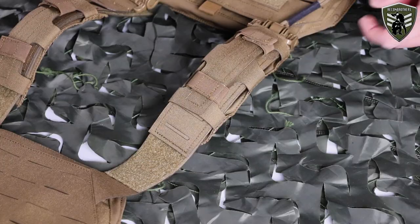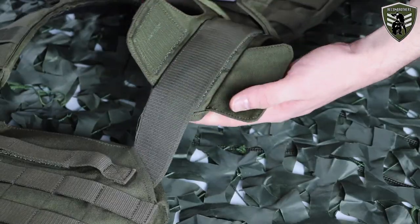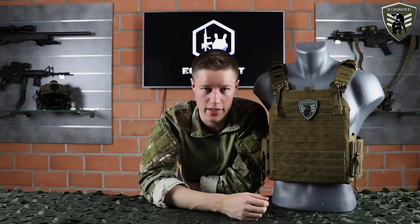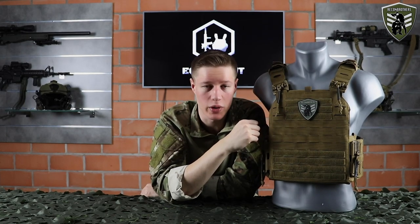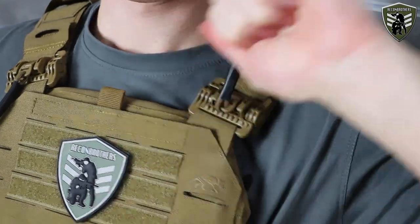Due to how the new shoulder straps are designed, they have the ability to slide out of position, while the MK3 version has fully fixed shoulder straps. My experience says that it doesn't happen that often. The new shoulder straps also feature a quick release system on both sides, made of very strong plastic and very easy to use for quickly removing your carrier.